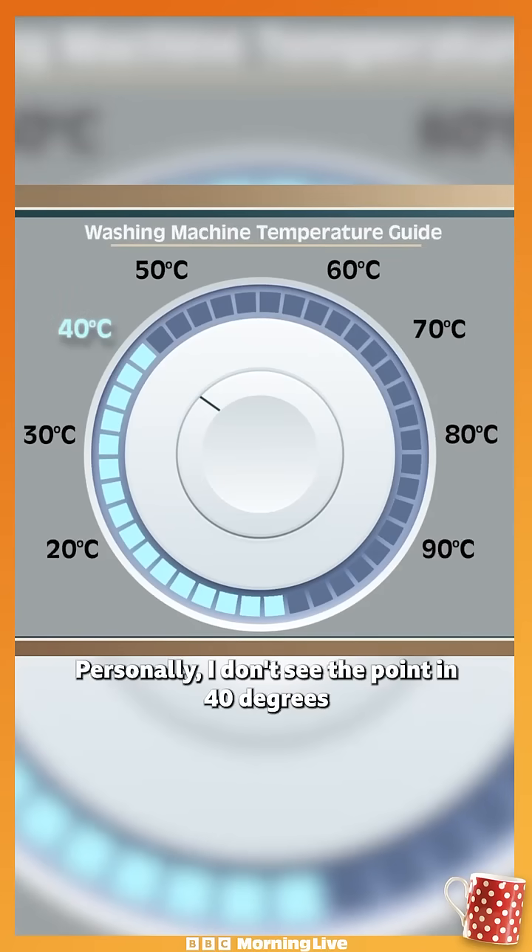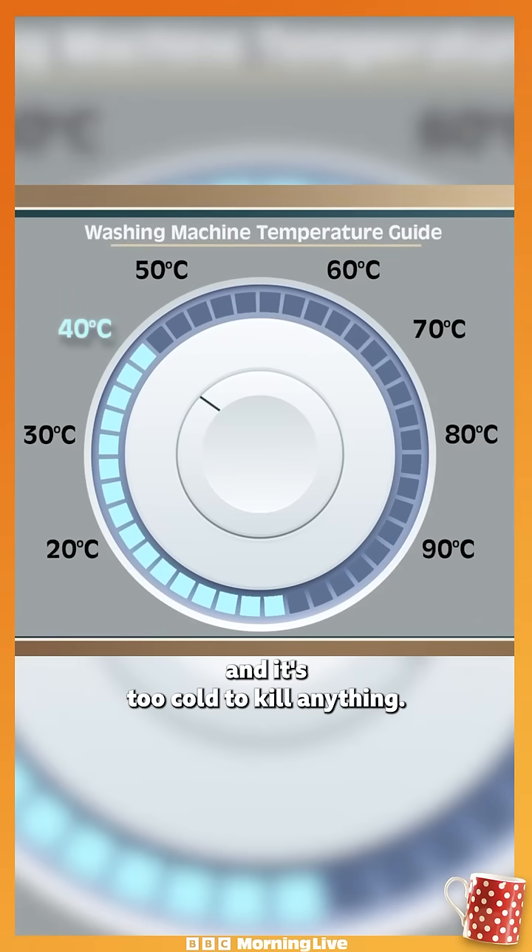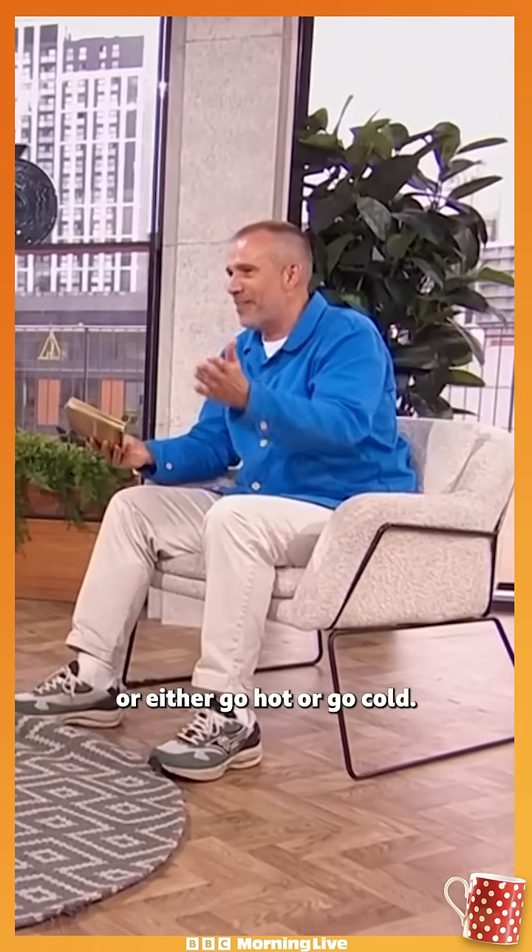Personally, I don't see the point in 40 degrees because it's too hot to be cheap and it's too cold to kill anything. Commit to one or the other — either go hot or go cold.